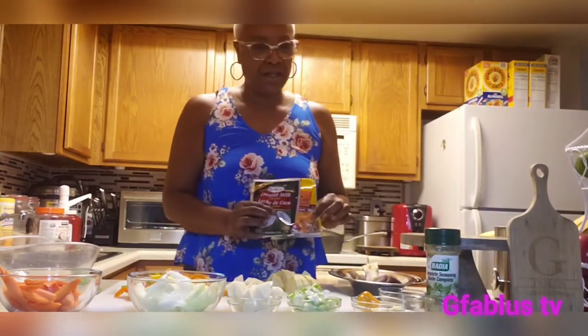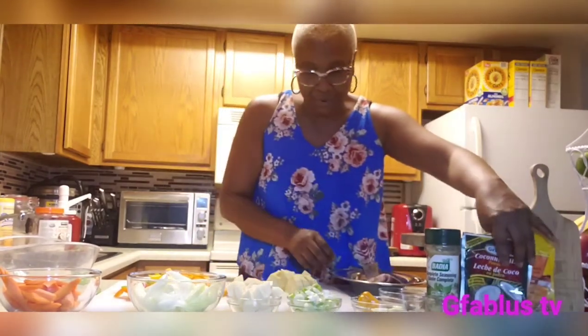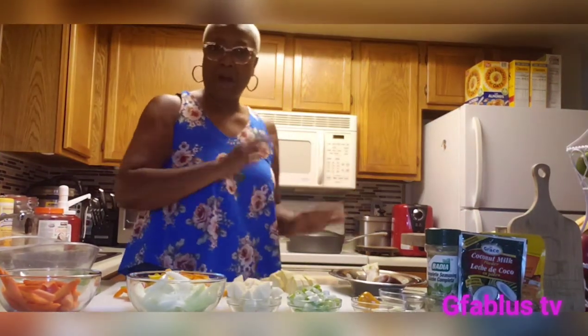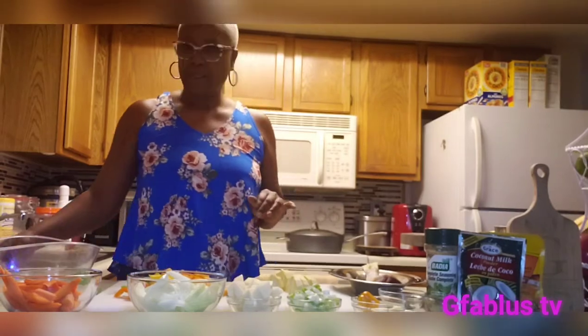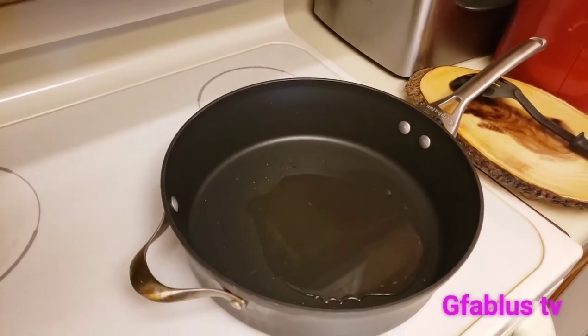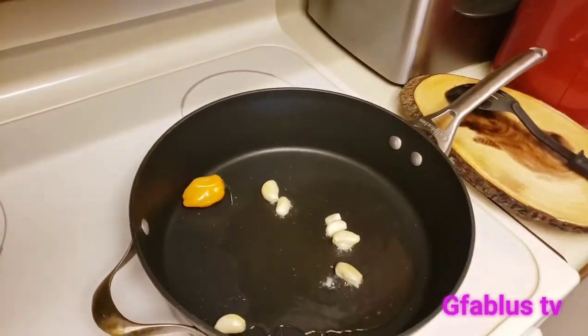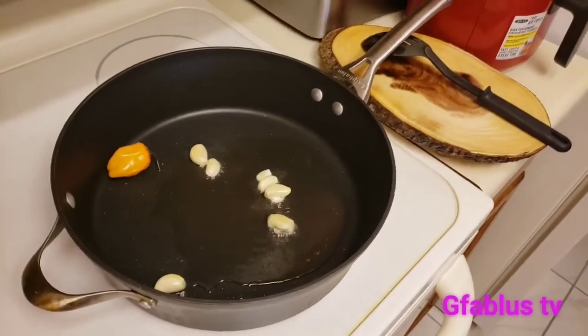Don't forget I have to put these in to make it a coconut snapper all in one pot. Now I'm gonna go ahead and get these all in the pot. I'm gonna start putting my ingredients in the pot — see, my oil is nice and hot.